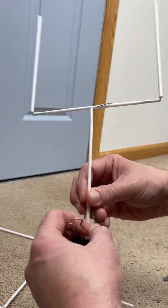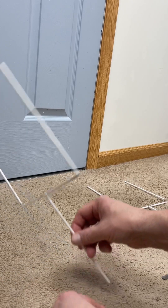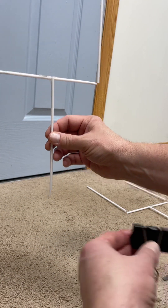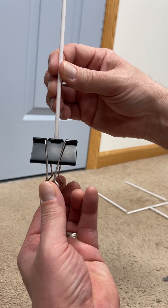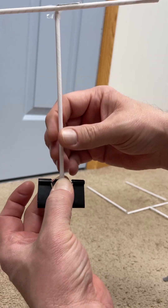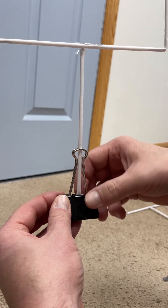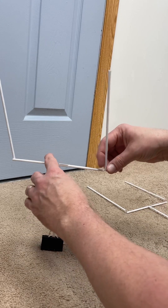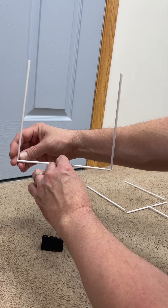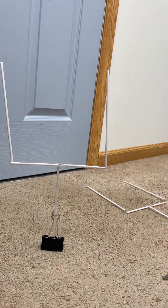Now take your binder clip. Here are your posts — open up the binder clip and push it all the way down so it hits the bottom of the structure. Press and squeeze, and then the handles go up on each side. Just like that, your field goal post will now stand on its own. You can make any slight adjustments, just be careful not to bend anything. There we go — perfect, we have our field goal post.